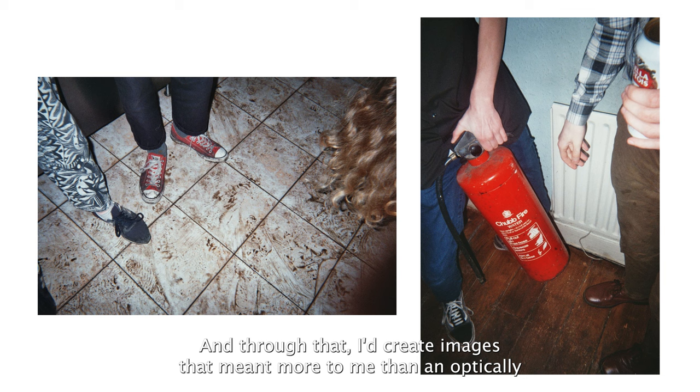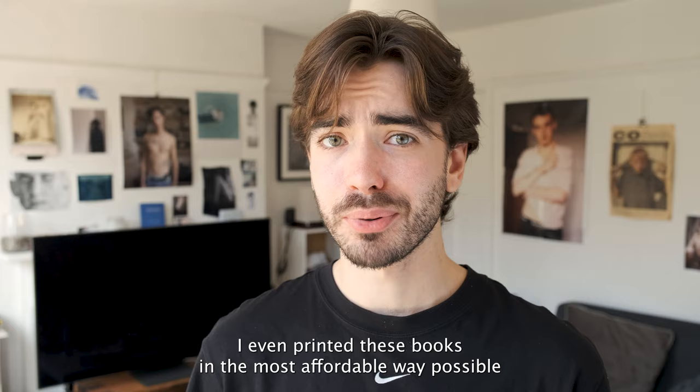I just wanted the experience of taking photos to be fun, and through that I'd create images that meant more to me than an optically perfect one. I even printed these books in the most affordable way possible so all my friends could get a copy. The photos weren't anything amazing from a technical standpoint.